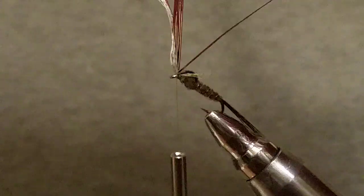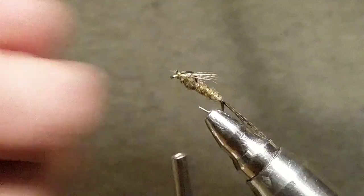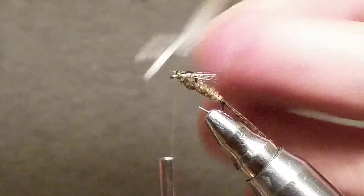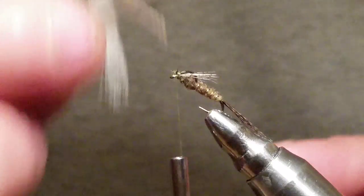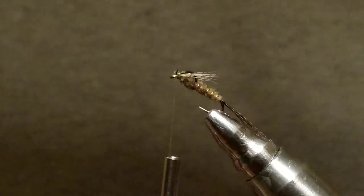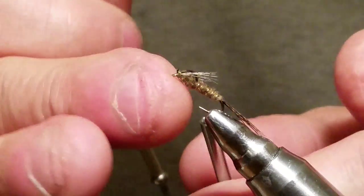Now we're going to take and trim this out. Voila. And as I was saying, if you really wanted to, you could use one wing feather for multiple casings — I could get three or four more out of one little wing. So one wing will do a lot of flies.